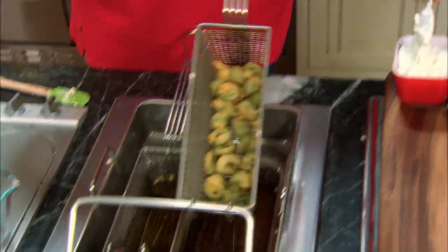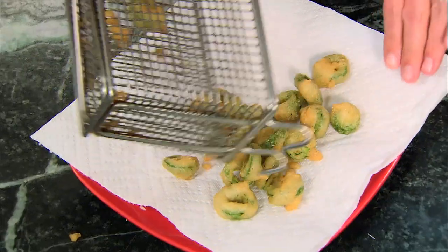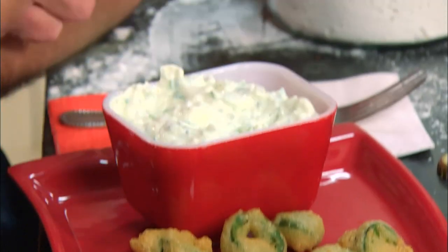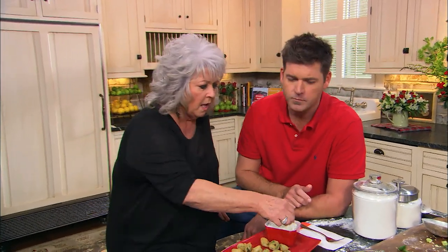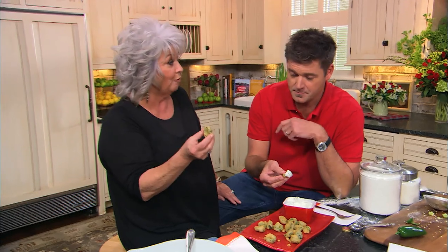These look fabulous, son. Let's drain them. Look at that — doesn't that look good, y'all? Mmm, delicious, aren't they? These aren't hot at all. This is a great treat to keep around the house — simple and fabulous. Isn't that dip delicious? These are incredible, y'all. You must try them.